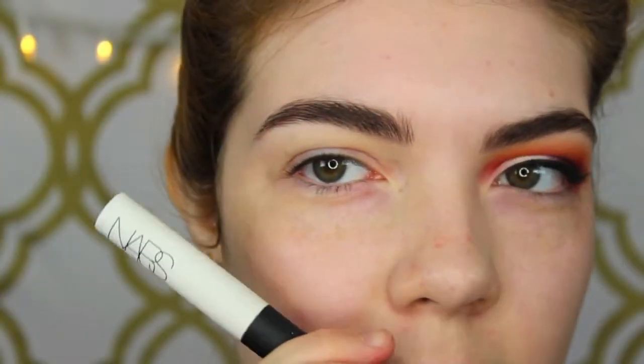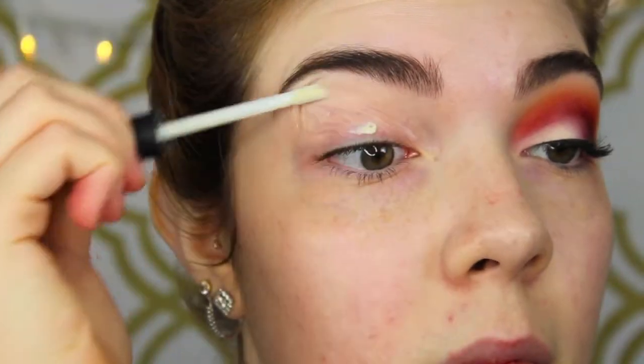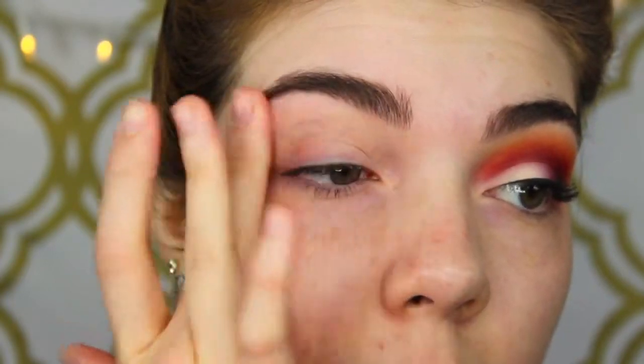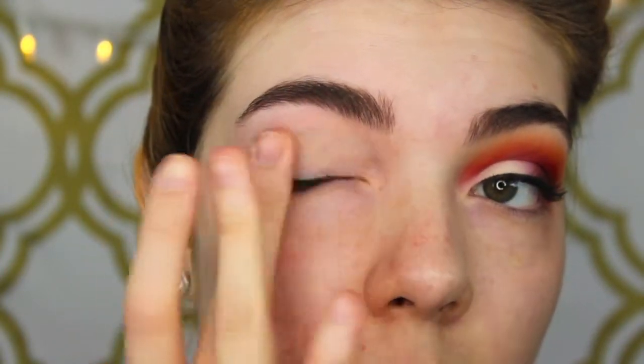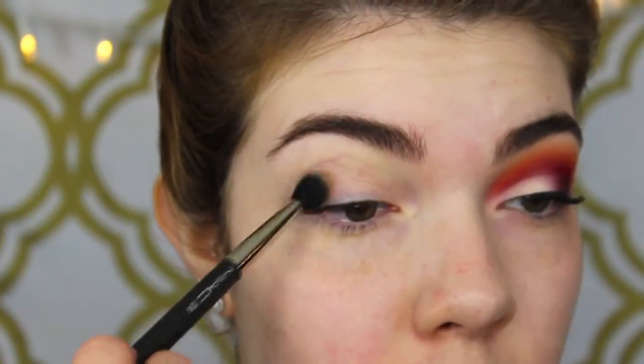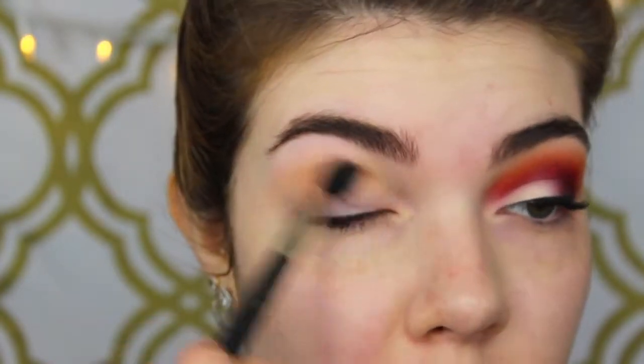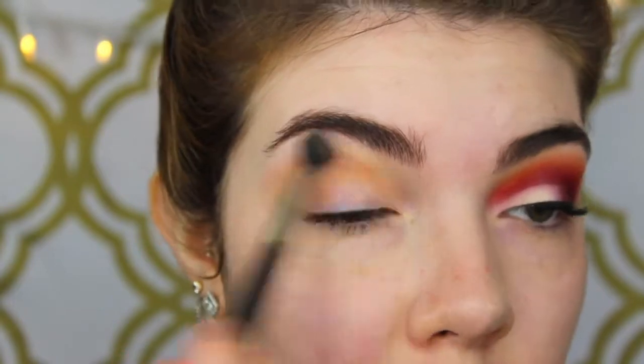To start off the eye makeup look, we're going to be using the NARS Pro Prime Smudge Proof Eyeshadow Base just all over the eyelid. I do blend it underneath the lash line a little bit because we're going to be putting eyeshadows there as well. Then for my first eyeshadow I'm going to be using Makeup Geek Peach Smoothie, which is just a great transition color for the crease, using a MAC 224 brush to softly blend it through the crease.